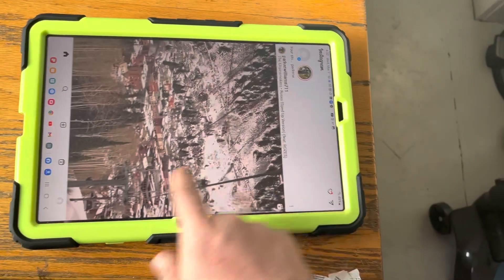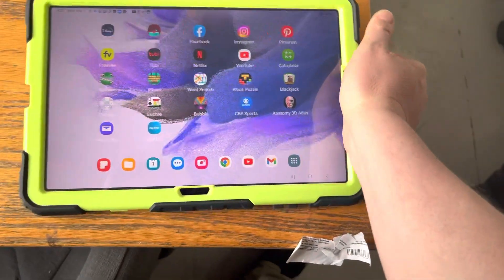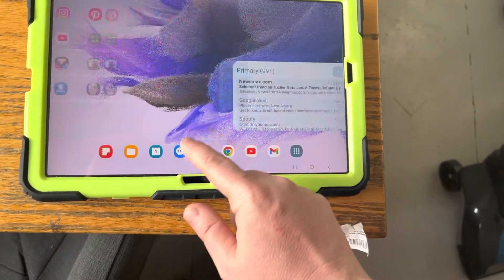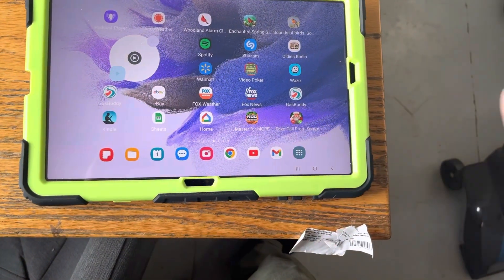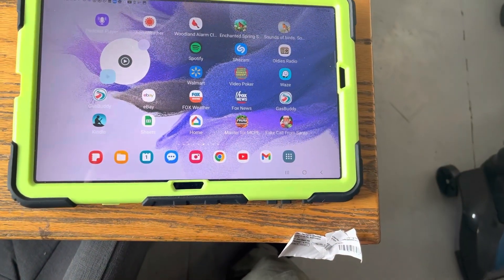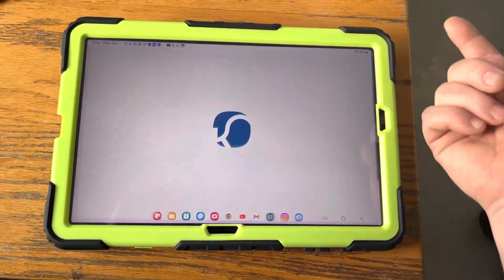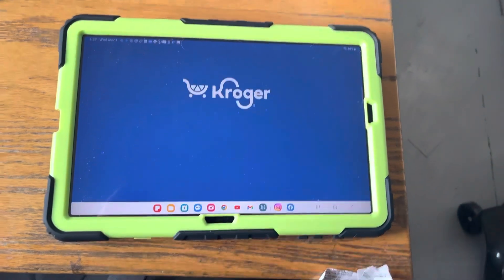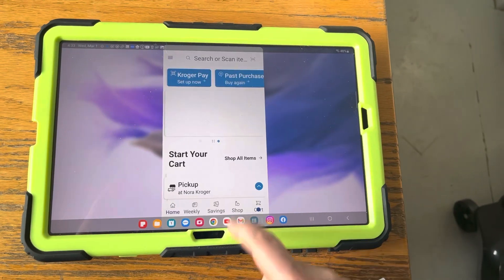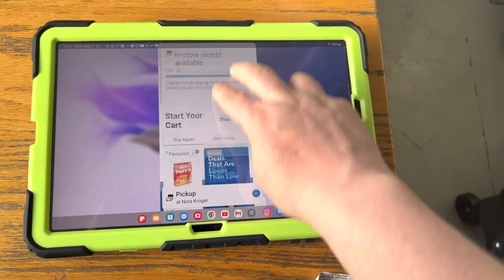There's Instagram — Facebook login works the same way. I put all these apps on: Walmart app, Fox Weather, Fox News, and Kroger — that one has the phone number saved in there.